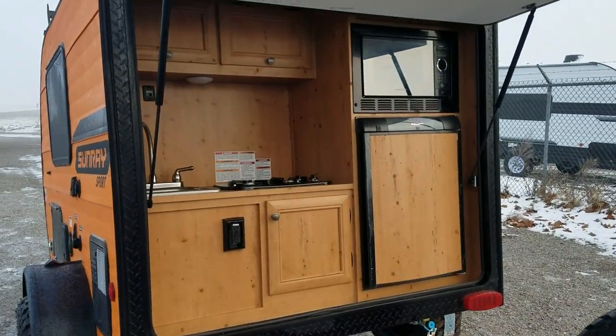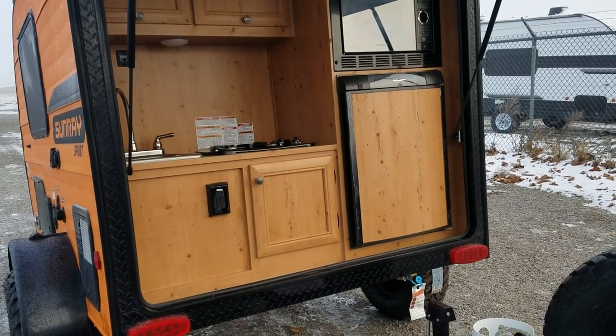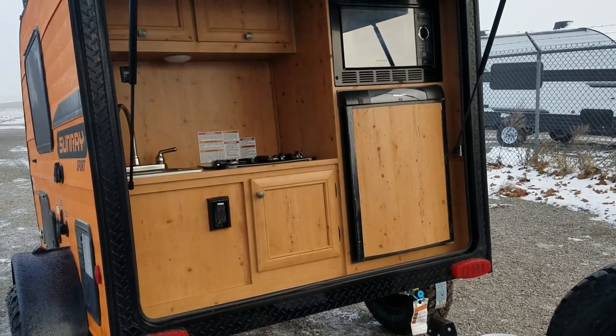If you have any comments on these trailers, I'd be happy to see them below. Make sure you give us a thumbs up — thanks, and happy camping!